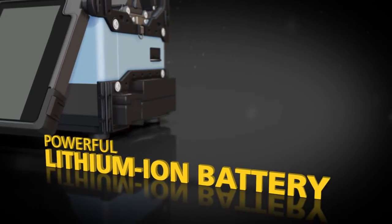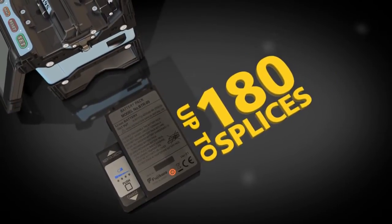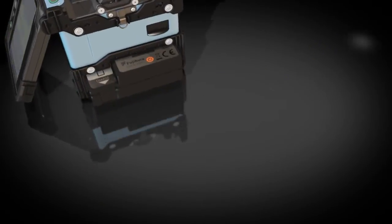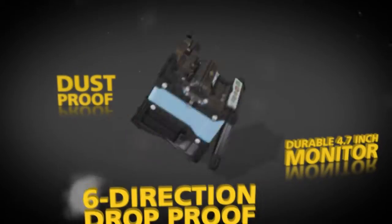The automated tube heater cuts shrink time in half to only 14 seconds. The lithium-ion battery stays charged for up to 180 splices and recharging is easy with the internal AC adapter. The fully ruggedized 19S offers a durable 4.7 inch monitor that can withstand direct impacts.